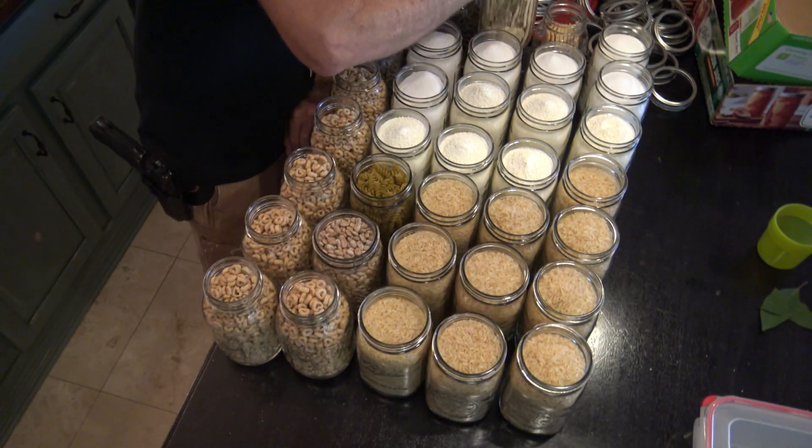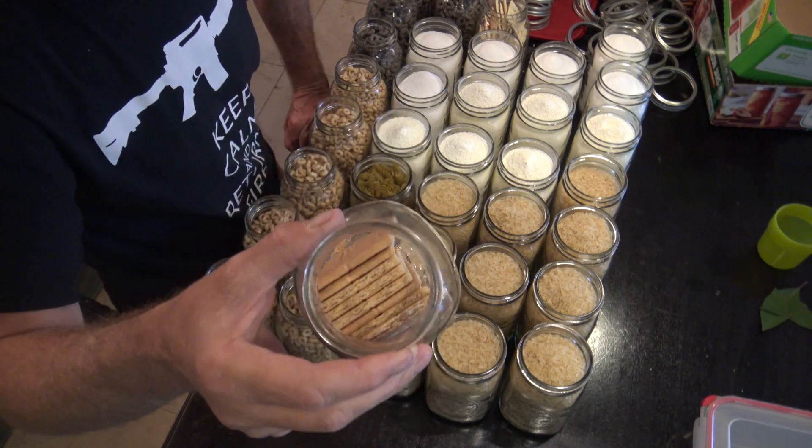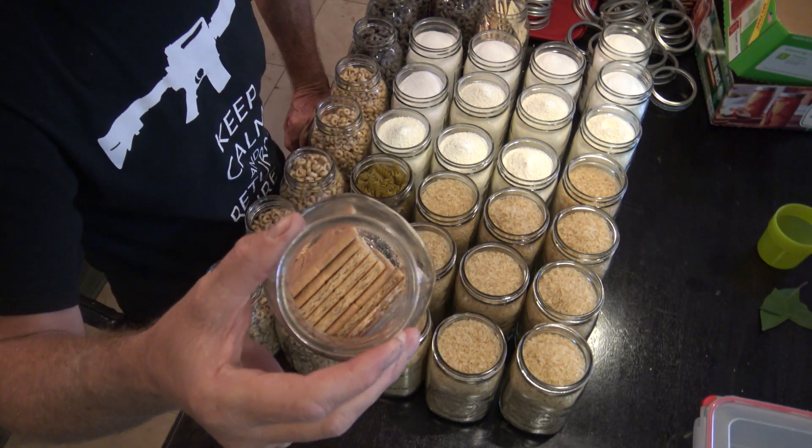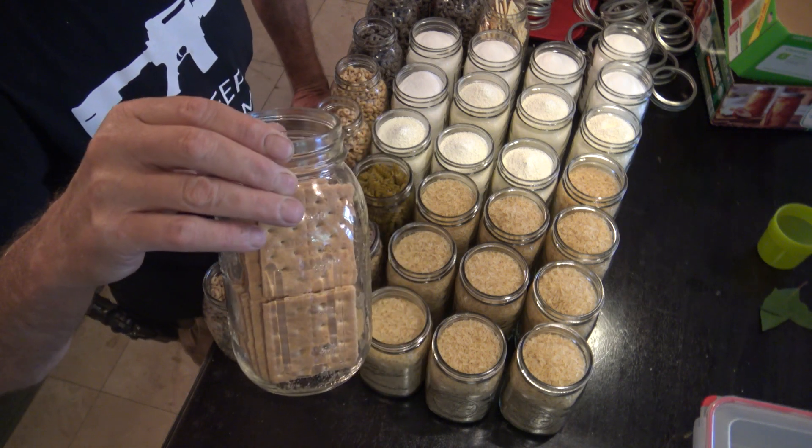I also have some graham crackers in here. That is one full plastic bundle of graham crackers — you can generally fit one bundle in a quart jar.